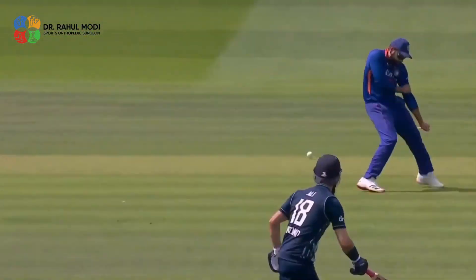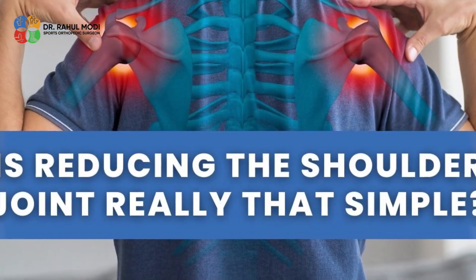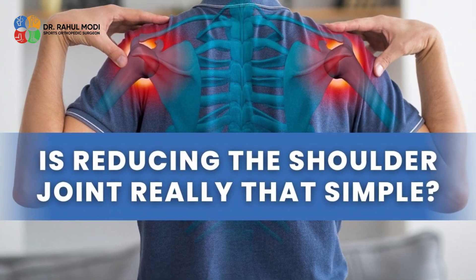After Roy Sharma had reduced his shoulder joint live on TV, a lot of people have come and asked me: is reducing the shoulder joint really that simple? So here's my answer to it.